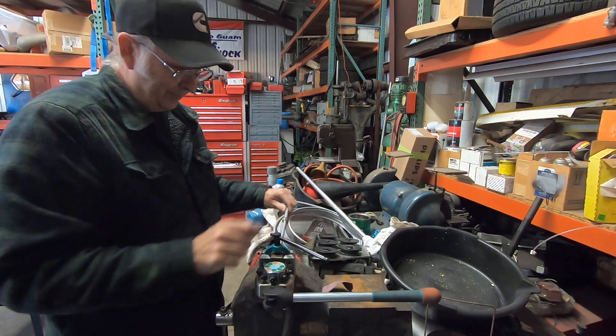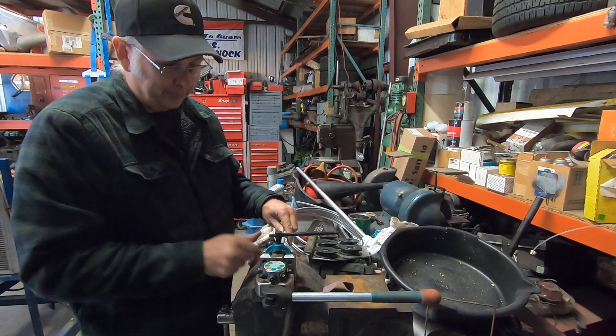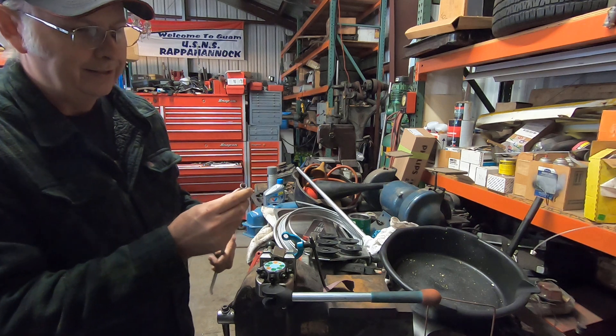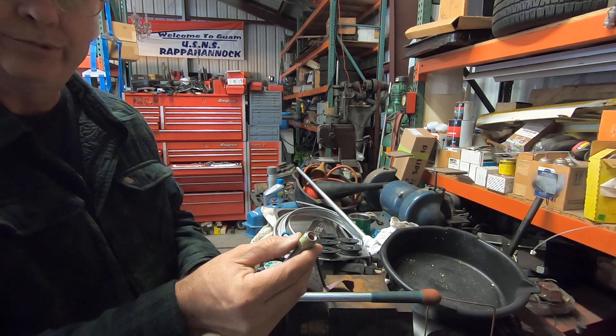Loosen it up, and at this point it's handy to wiggle the tubing and turn it to break it free from the die before you pull the pin and flip it out — it just makes it easier to get the die off. And you can see we just made our 3/8 double flare pretty easily.